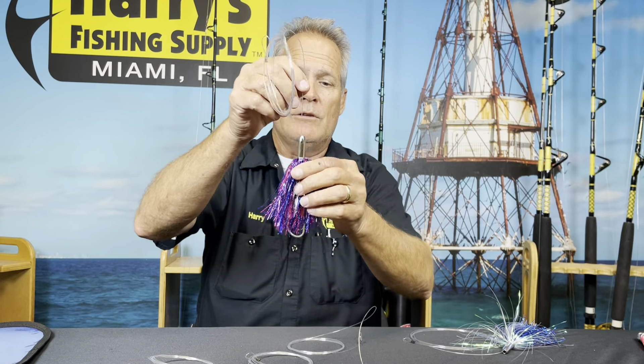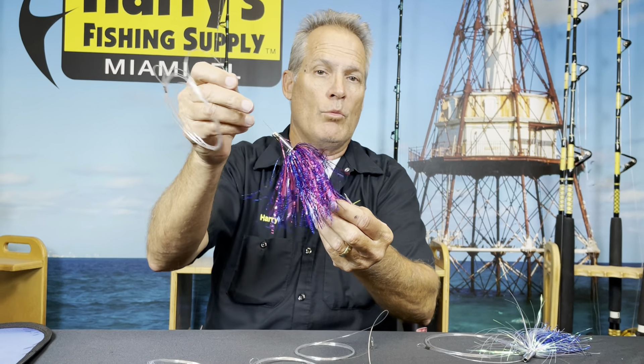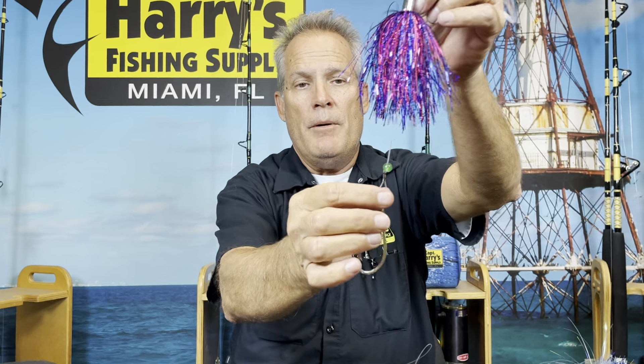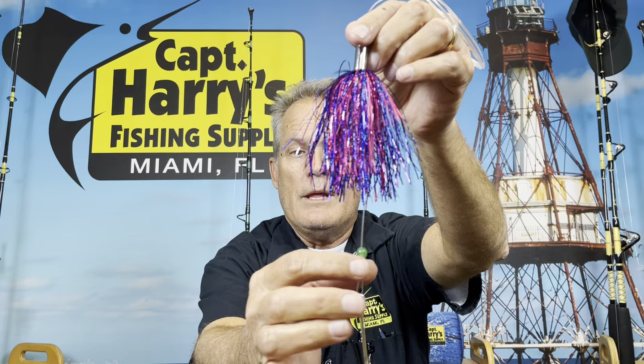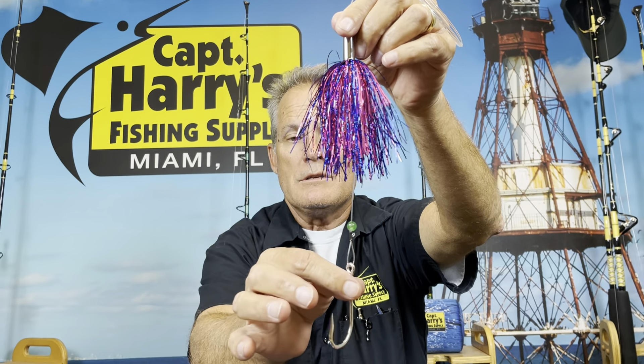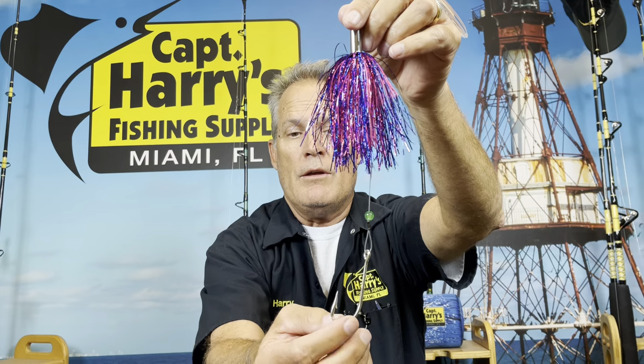What I like to use on my flatline — which is straight back, not on the rigger — I love using these little Turbo CNH Turbos. Without a ballyhoo, what we'll do is rig it with a little bead stopper, and what that does is it keeps the lure from jamming into the sleeve. Again, another double-strength 7-0 hook slides right down.